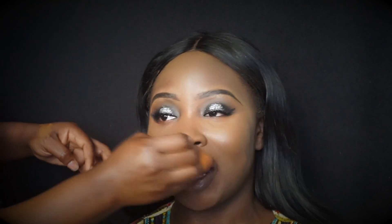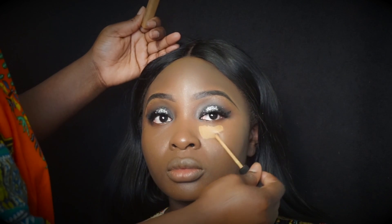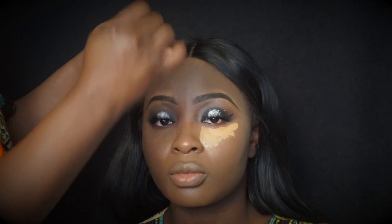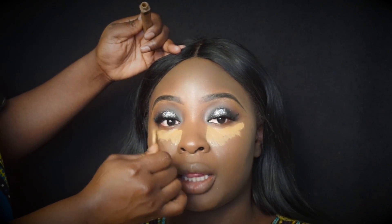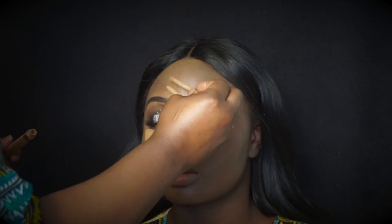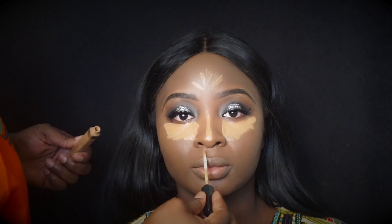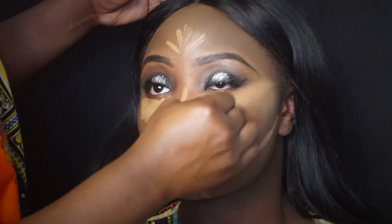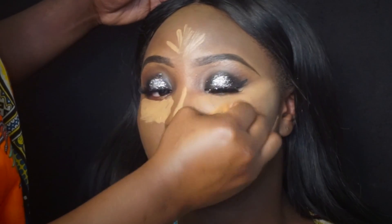Now that the foundation is set, we're going to highlight using the Maybelline Fit Me Concealer in number 30 Café. I'm applying that underneath her eyes, the bridge of her nose, and the forehead — you know the whole drill. Once you're done highlighting all the parts, use the same beauty blender and blend it all out.